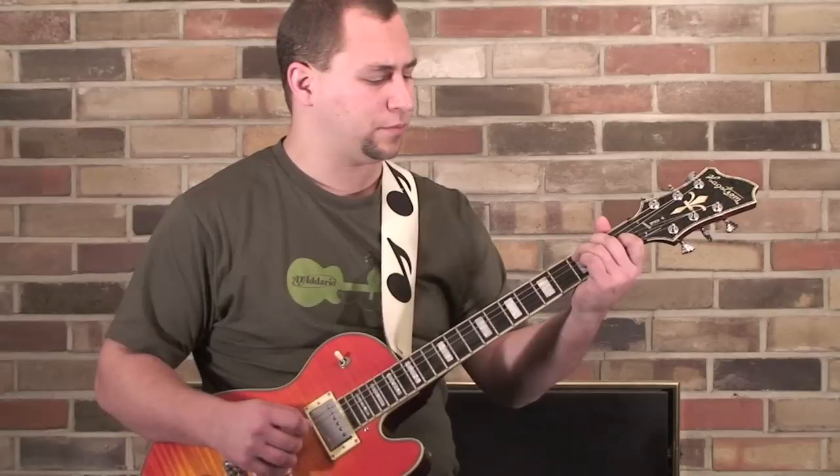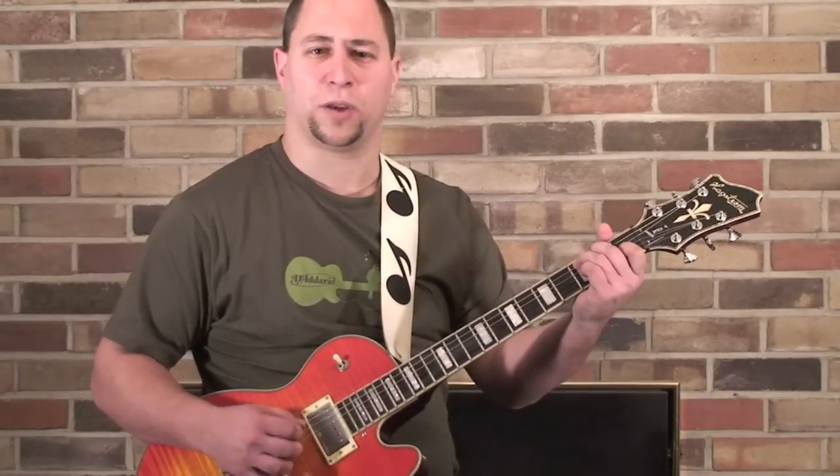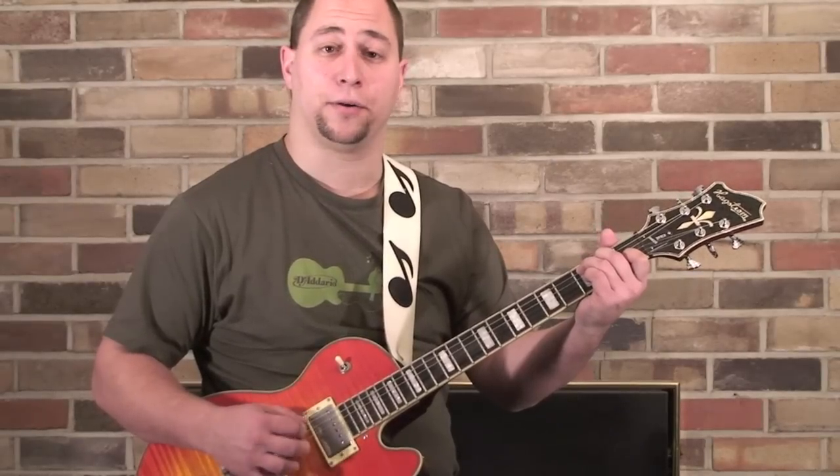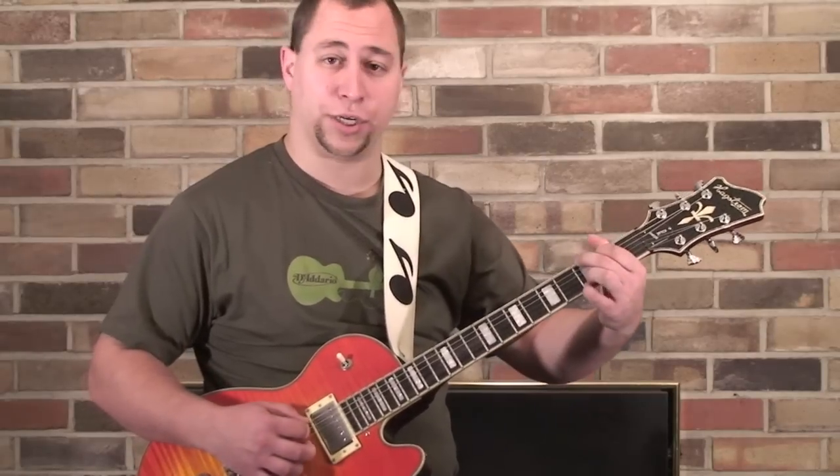It gives you a bit of a softer tone when you're using your fingers. Just pick one chord and work on the pattern. Then when you feel up to it, change chords.